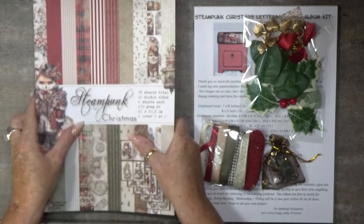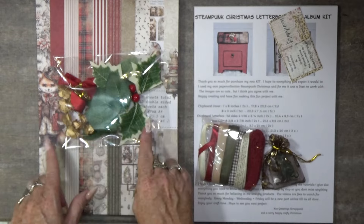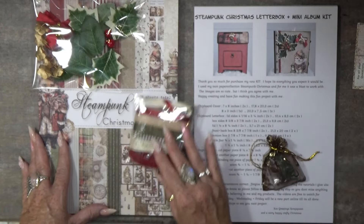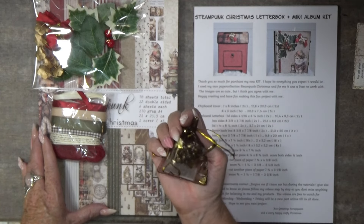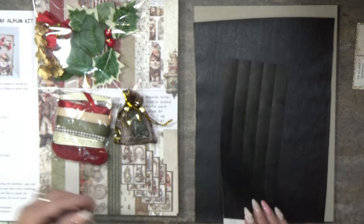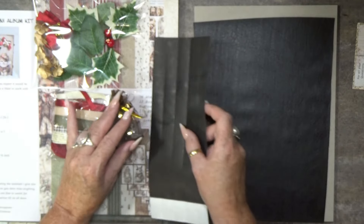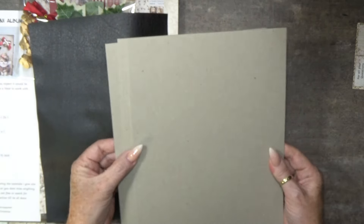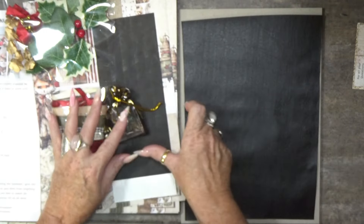That big pile of papers is inside your kit. Of course the embellishment set with the leaves, flowers, and little bells is included. There's the ribbon set, the magnets, and all the metal pieces. Everything is inside. There's a little welcome note. I used some black Tyvek too — that is included. I use the black leather bookbinder linen as well.